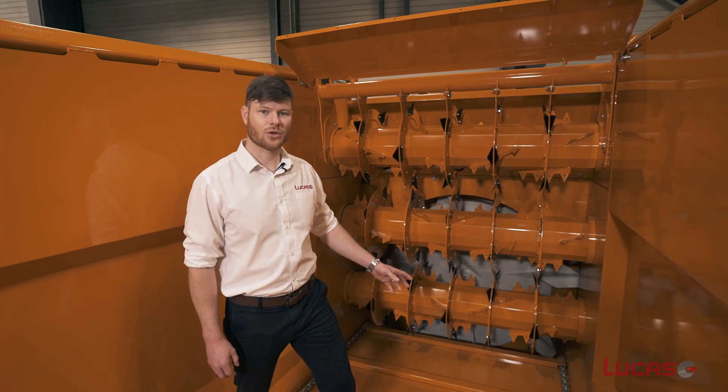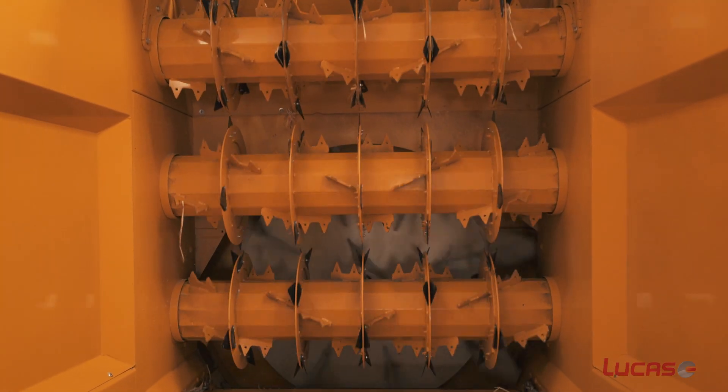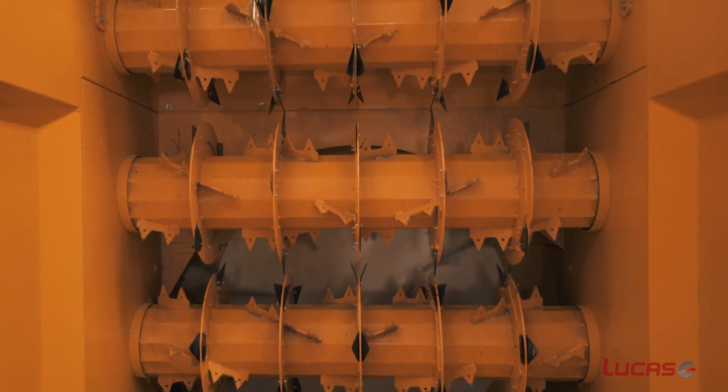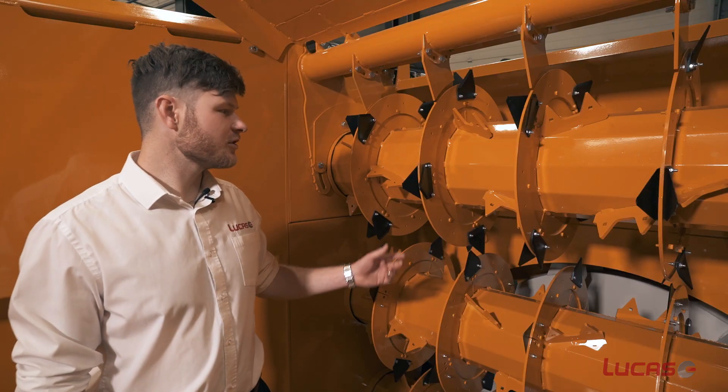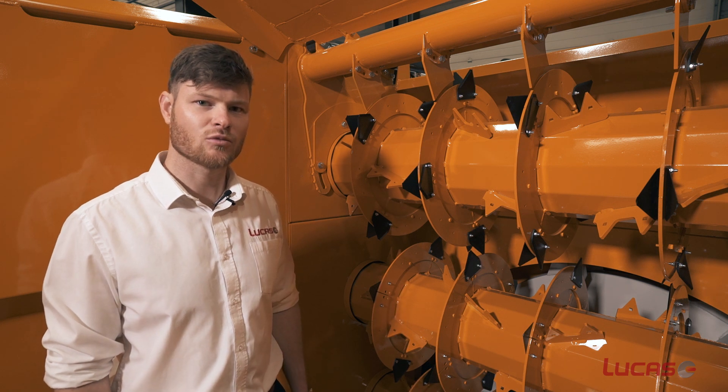Inside the machine there are three mechanically chain-driven horizontal rotors and there are a couple of key design features on these rotors. Let's take a look. Firstly, the sectional design of the rotor and its diameter prevent material from wrapping around it.